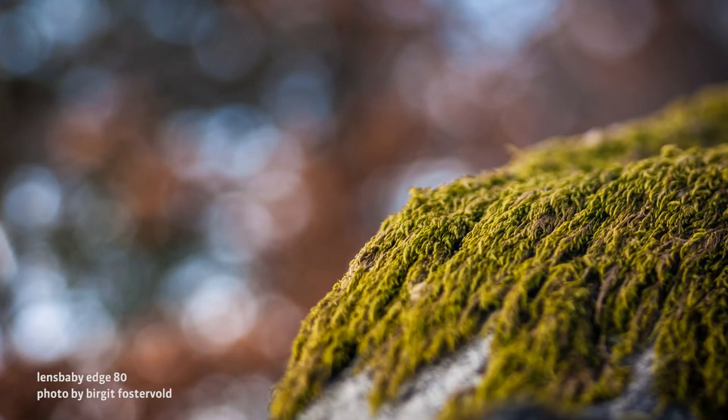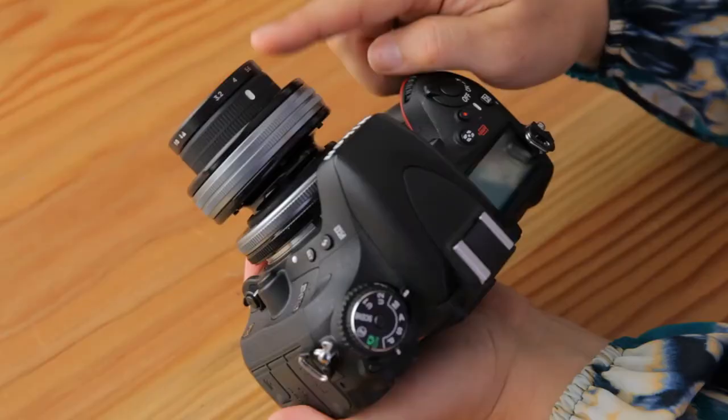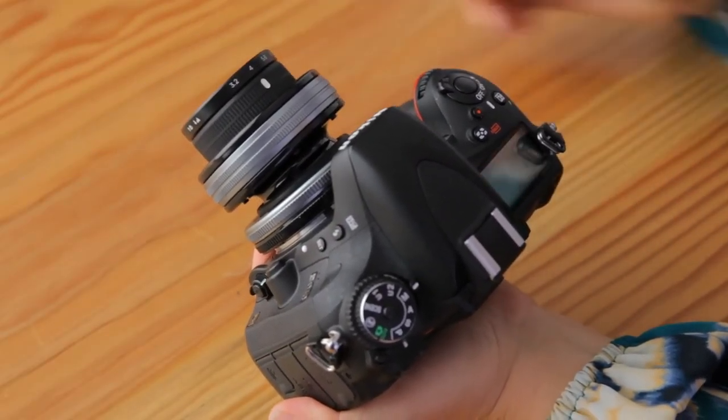Want to get closer to your subject? Both Edge 80 and Edge 50 optics have a built-in close focus feature. Just pull on the front of the optic. Remember to pop it back in when you want to focus on something further away.